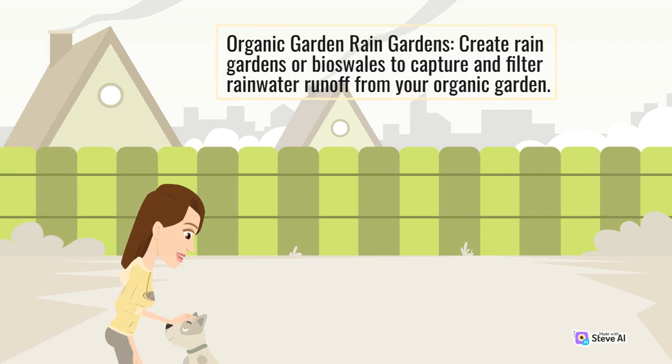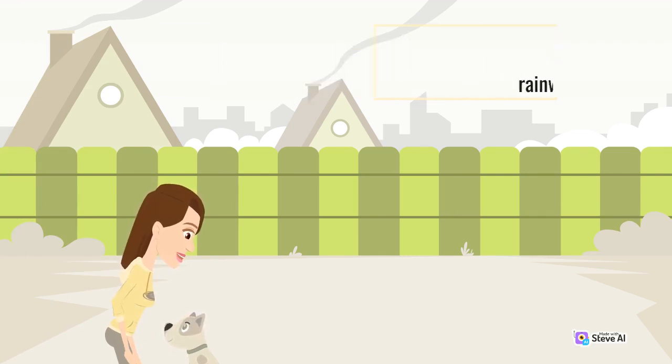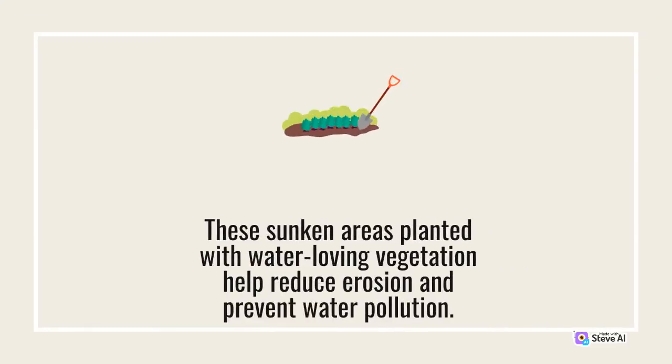Create rain gardens or bioswales to capture and filter rainwater runoff from your organic garden. These sunken areas planted with water-loving vegetation help reduce erosion and prevent water pollution.